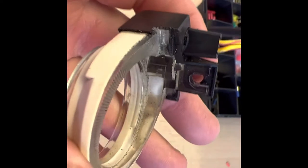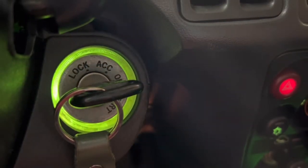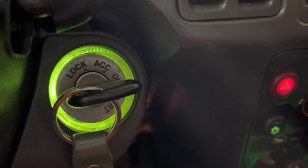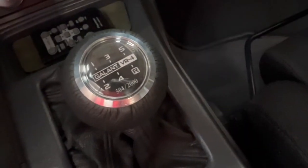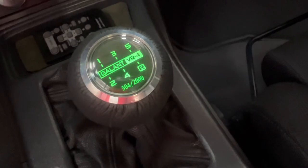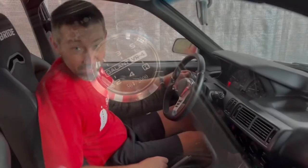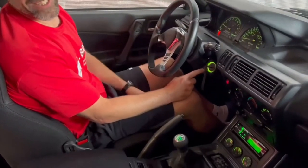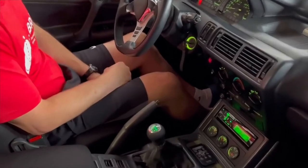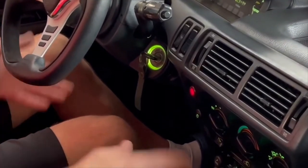How cool is that! It definitely should have come from the factory like this. I'm loving it — it's such a simple upgrade but it just makes it nice, and it matches all the green interior lighting perfectly.